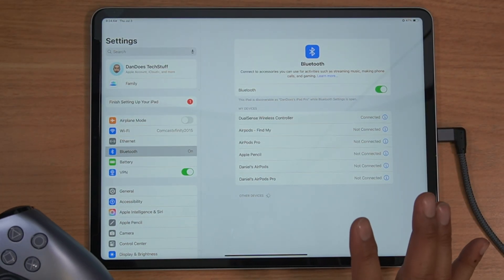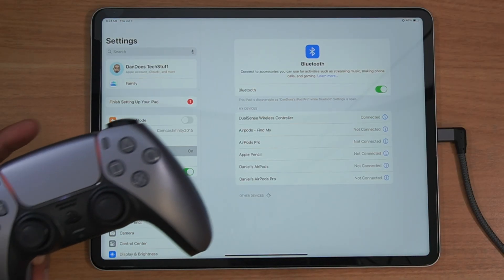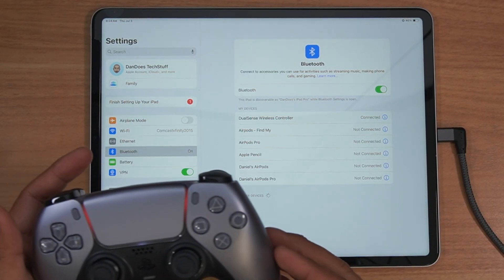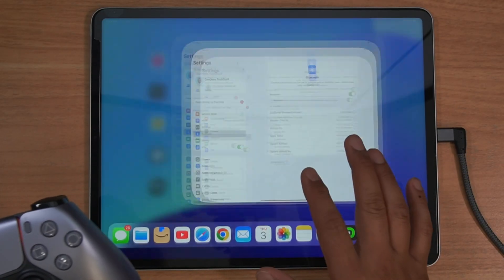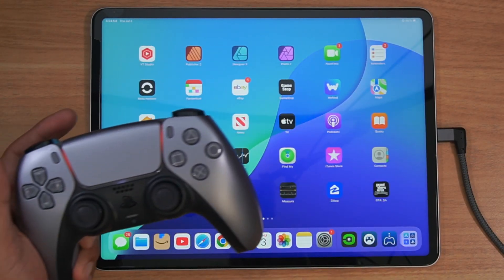I think the iPad in general is like the ultimate remote play device. You can play PlayStation, Xbox, your Steam library. I'll show you a couple cool things with it.